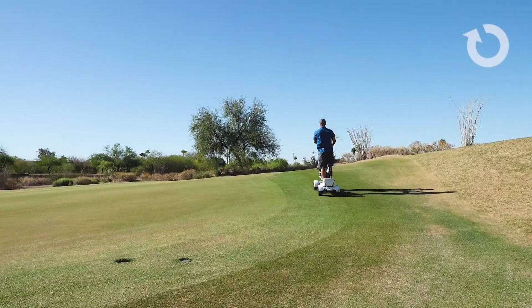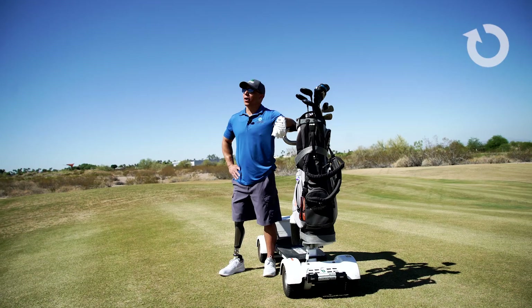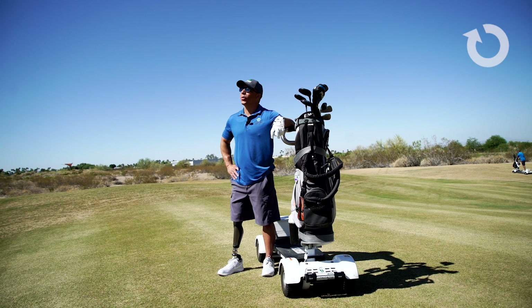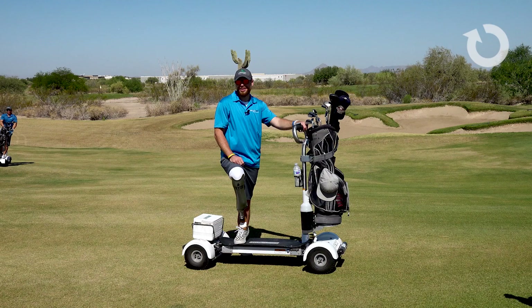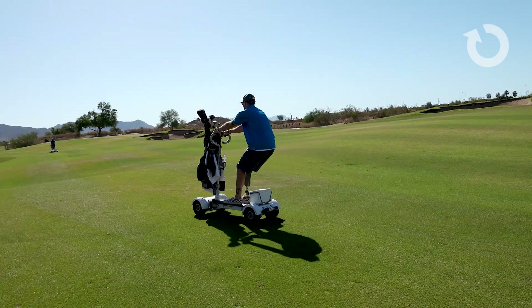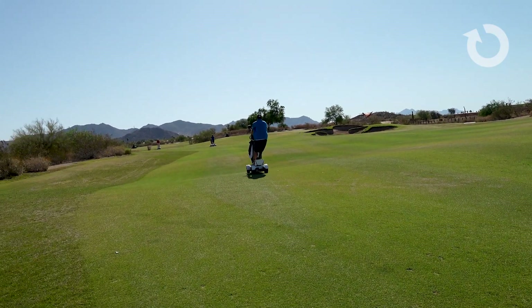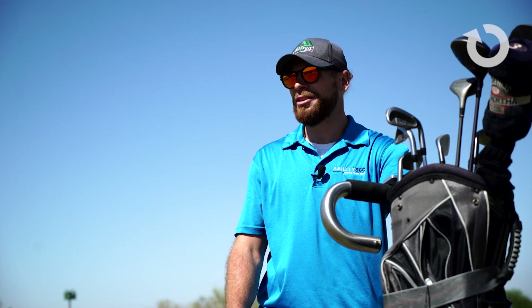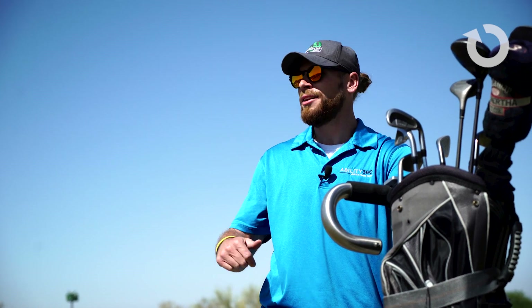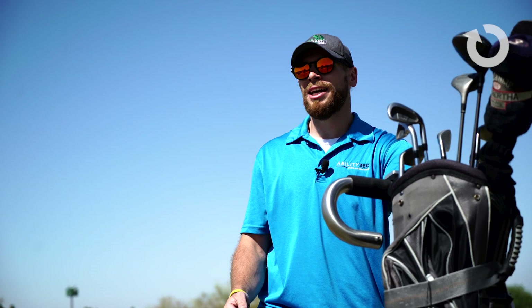Do you think this is more enjoyable than riding in a golf cart? Way more fun, hands down. I want to take it home with me. A hundred times better than a golf cart ride. It's just so much more freedom. You're by yourself. You can go straight to your ball. You don't have to wait on the other guy to hit. Like I said, it speeds up the game.